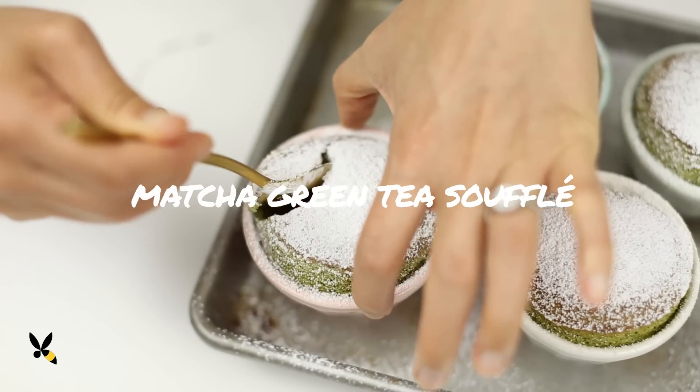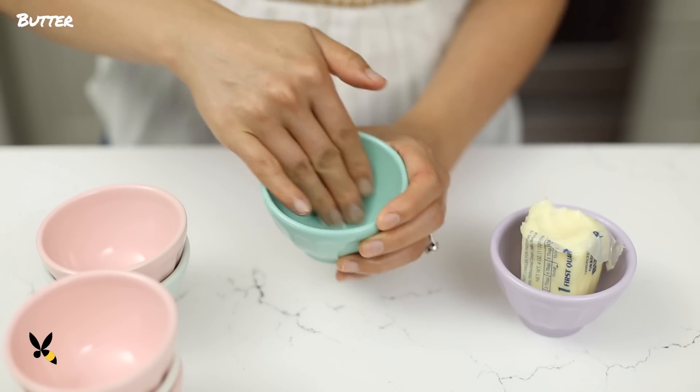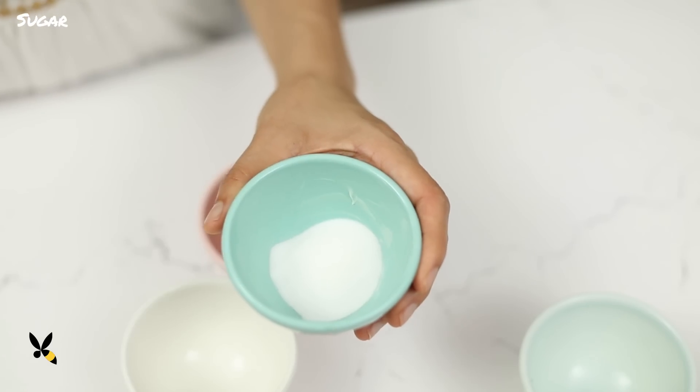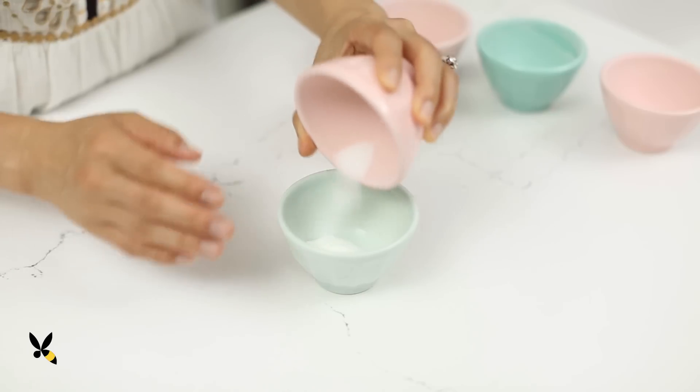Most people are intimidated when it comes to making a souffle, but it's really quite simple. With a few easy tricks, you'll be a pro at making souffles in no time. I'll start by buttering my ramekins and then adding a layer of sugar. The sugar will really help the souffle attach against the sides and crawl up to puff up. I'll set those aside while I start working on my base.